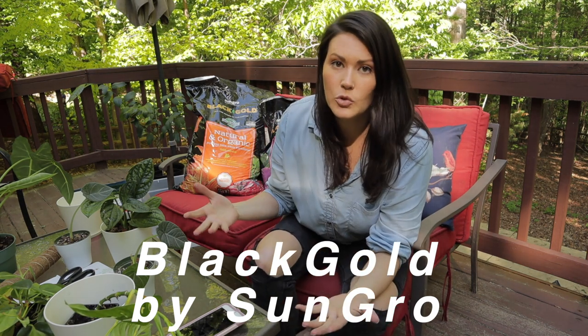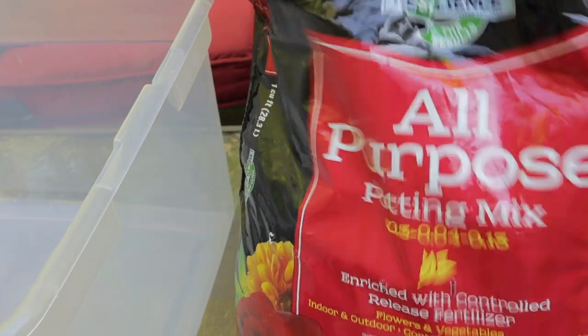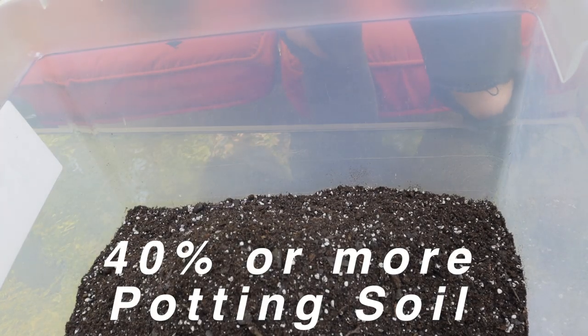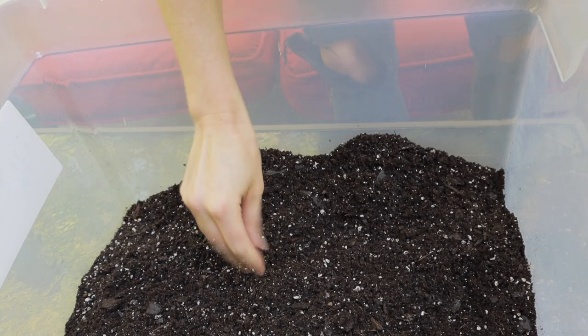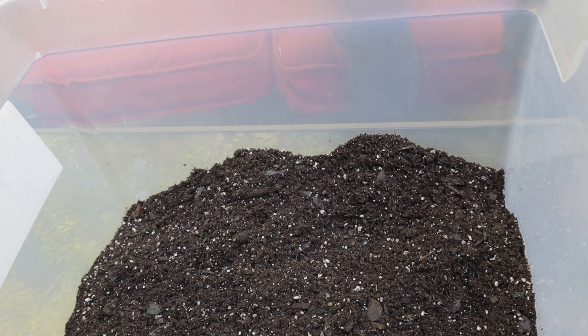These plants enjoy an airy soil — something that's moist but not wet. You don't want them to get root rot. They enjoy an airy, chunky soil. So the first thing I'm doing is throwing in some all-purpose potting soil. I'm just going to eyeball it — probably about 40% or so potting soil. As you can see, there's all sorts of good stuff in here, there's already some chunkies.